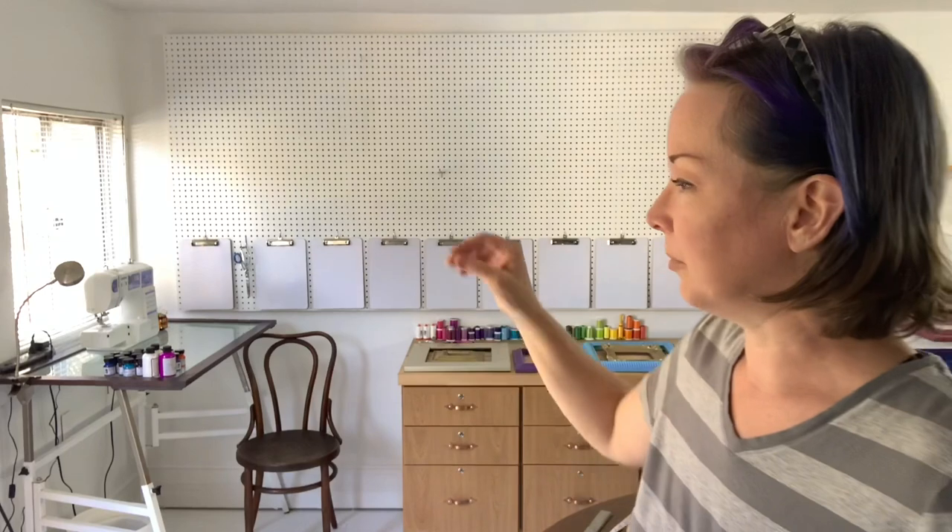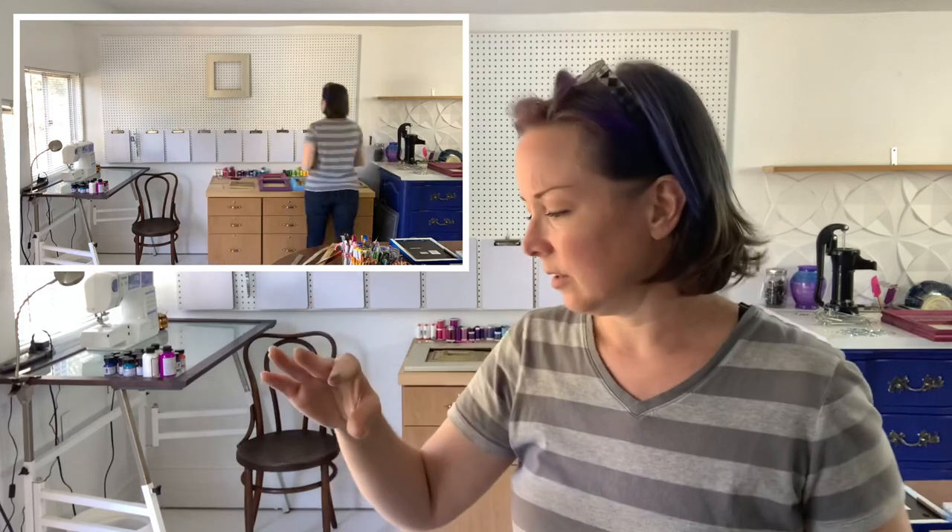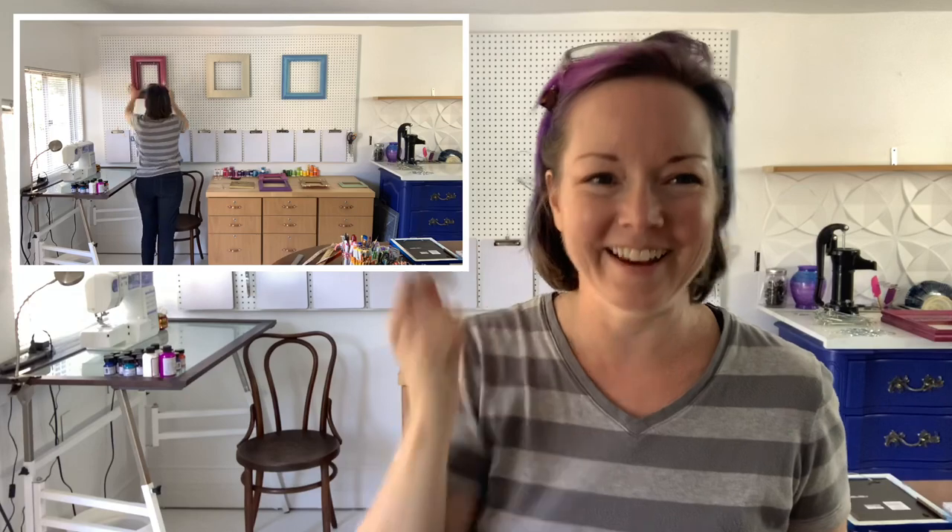I'm going to play with the frames on the wall until I have something I'm happy with. From my yarn wall downstairs I know it works really well to do a color progression all the way across — it gives the whole thing a cohesive feel. I have a couple of cans of spray paint, so if something isn't currently the right color I can just give it a rattle can coat. I've got a hook in the wall at a certain level and I want to keep everything at that level or higher to have enough clearance for the middle zone.